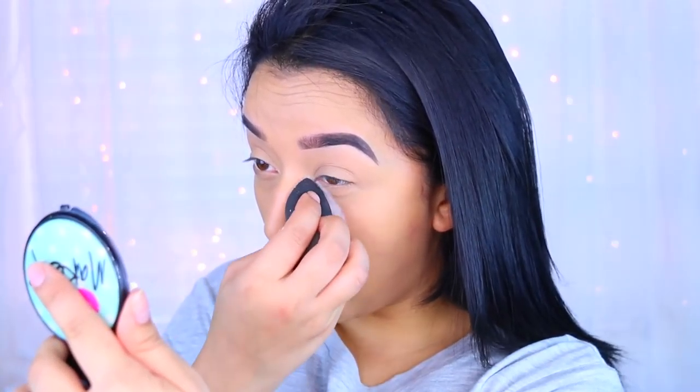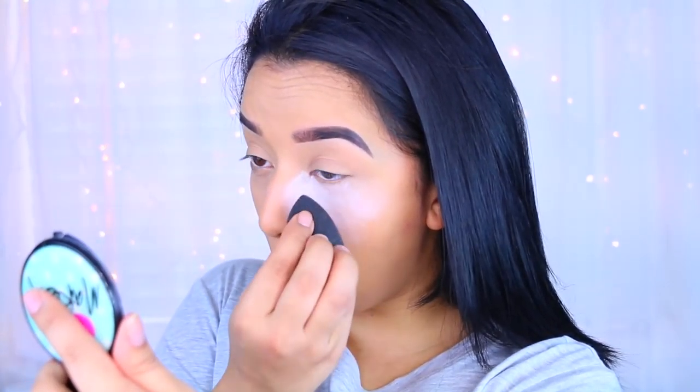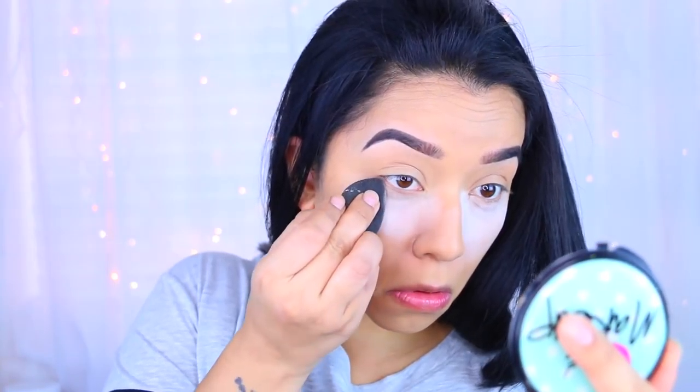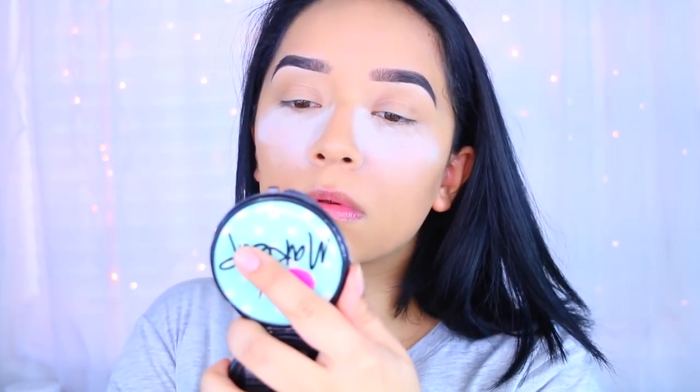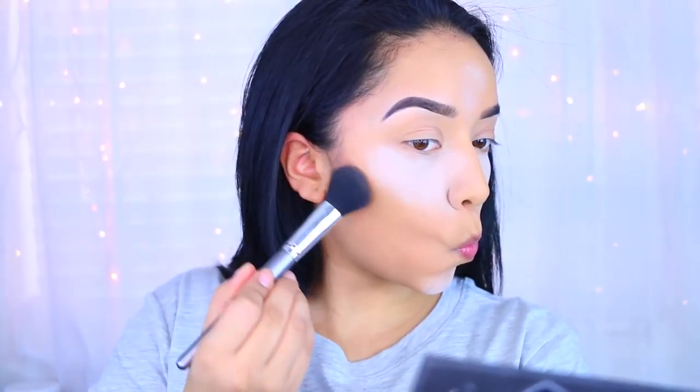Now I'm going to bake with my NYC translucent setting powder - this is definitely my holy grail. I've been using it a lot more than the Airspun loose powder and I really like it. It sets my makeup really nicely without leaving me too cakey. Then after that I'm going to take the Shade and Light palette.